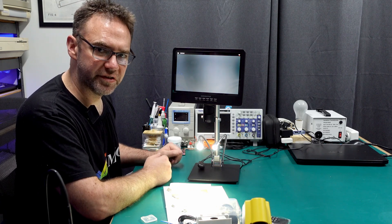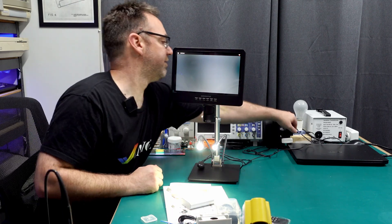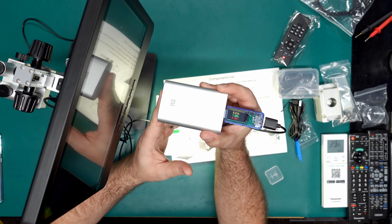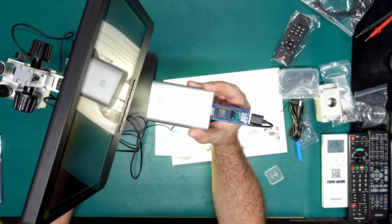I should just be able to power this off my little power bank here. There we go — now you can see it's drawing 1.2 up to 1.3 or 1.4 amps.